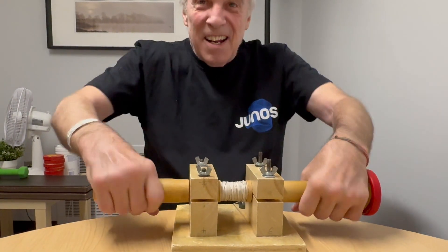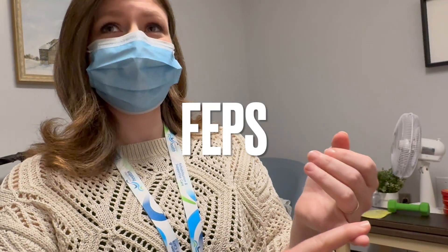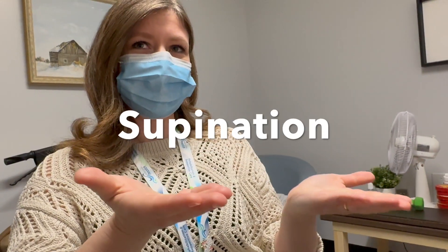What's the device called? Do you know what it's called, Mike? No. We call this the FEPS, which stands for flexion, extension, pronation, and supination. So — flexion, extension, pronation, supination.